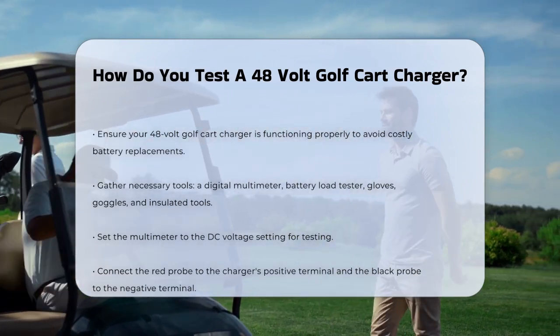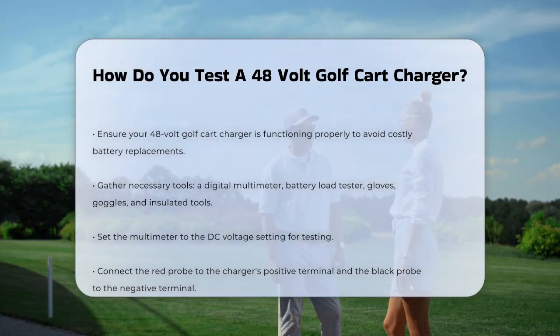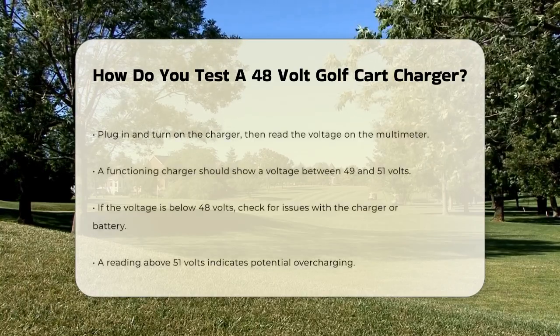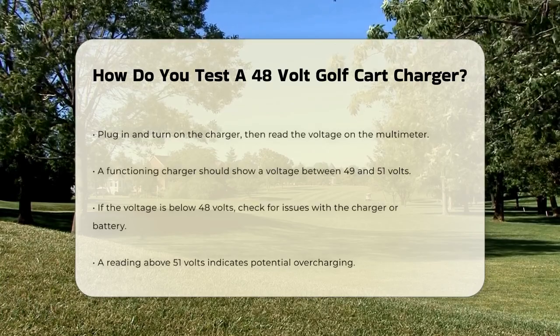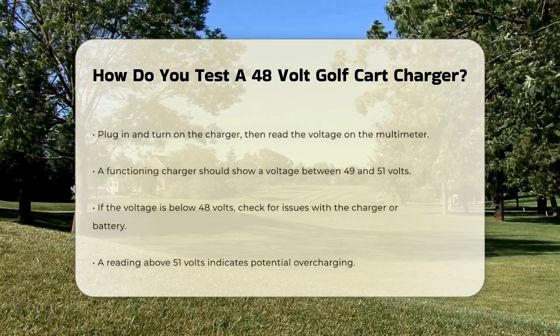To start testing, set your multimeter to the DC voltage setting. Connect the red probe to the positive terminal of the charger and the black probe to the negative terminal. Next, plug in the charger and turn it on. Now read the voltage on your multimeter. A properly functioning 48-volt charger should read between 49 and 51 volts when fully charged.